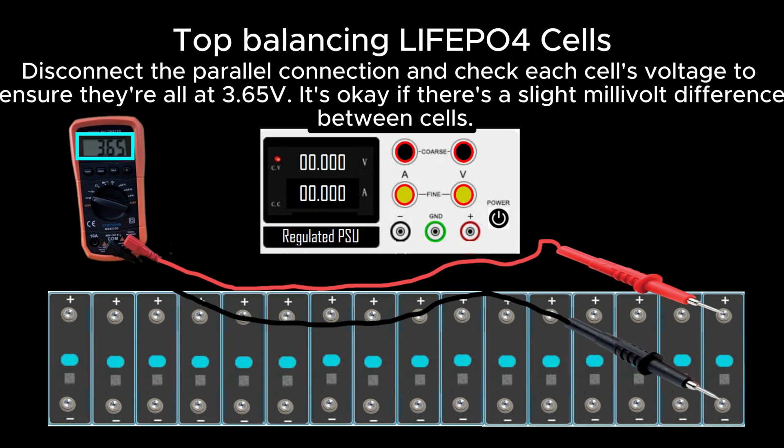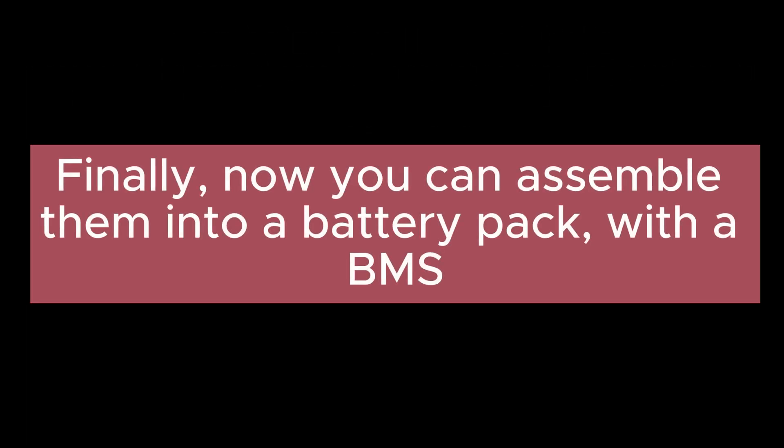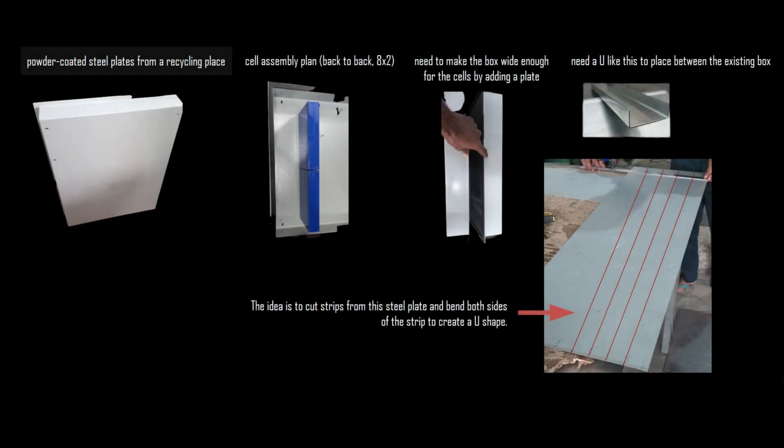Disconnect the parallel connection and check each cell's voltage to ensure they're all at 3.65 volts. It's okay if there's a slight millivolt difference between cells. Now you can assemble them into a battery pack with a BMS. Before we attach the BMS, here are some pictures of my battery enclosure design.